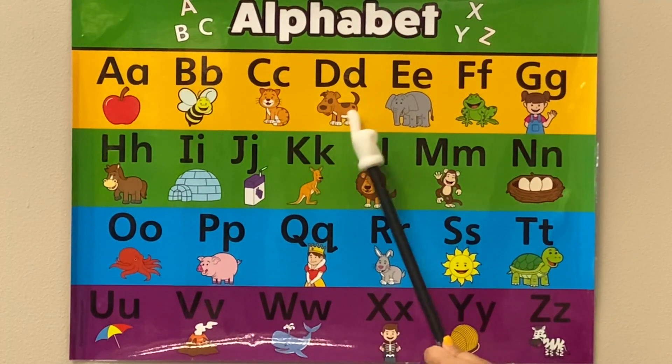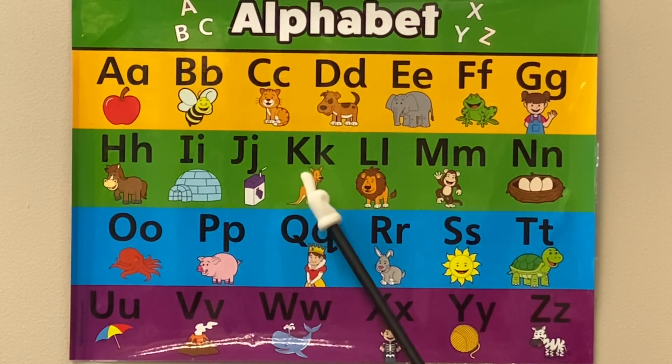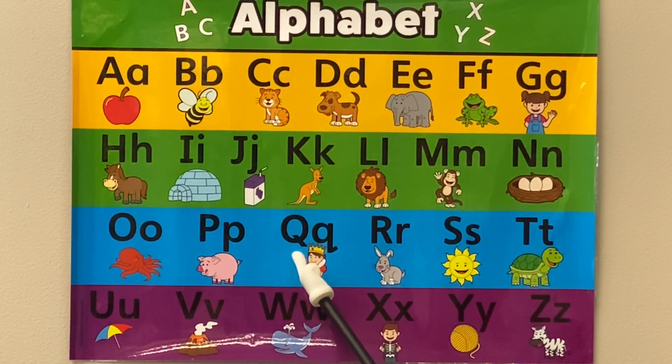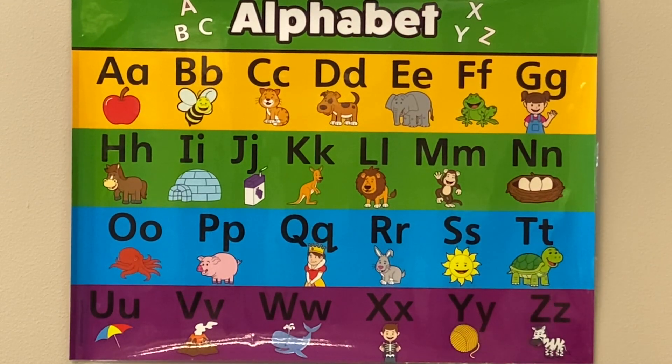A, B, C, D, E, F, G, H, I, J, K, L, M, N, O, P, Q, R, S, T, U, V, W, X, Y, and Z. Now I know my ABCs.